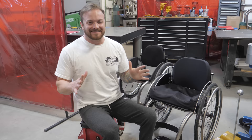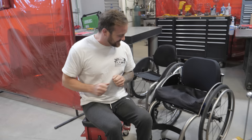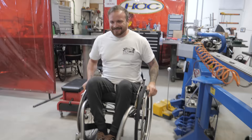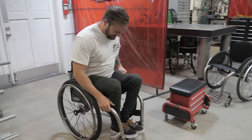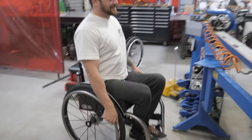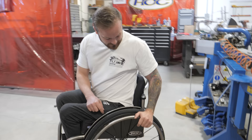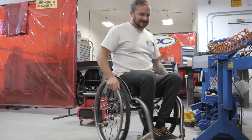This will be the first time transferring into my brand new Hands-On Concepts chair. It fits like a glove, man! That feels real nice. The center of gravity feels good, the width feels good. I'm really excited about these clothing guards — I don't know why I'm so excited about them, because I've never had ones that are welded in. This new back strap feels good.